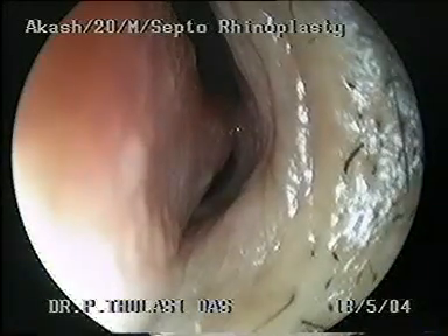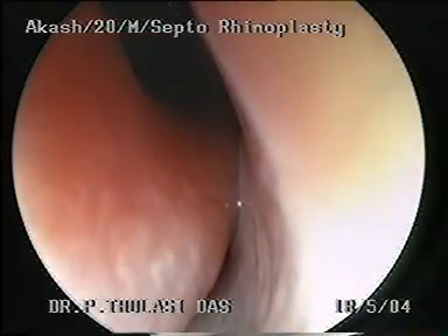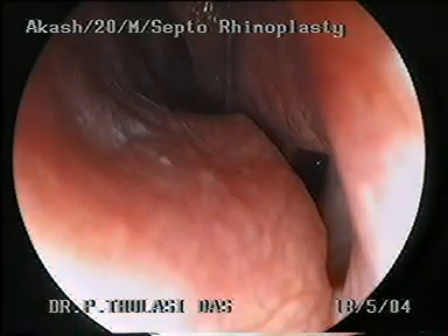This is Akash, a 22-year-old male with external deviation of the nose. The ala-columella complex is lying flat rather than standing up. Diagnostic nasal endoscopy showed gross anterior deviation of the septal cartilage to the left, with a septal spur in contact with the lateral wall, blocking the left nasal cavity.